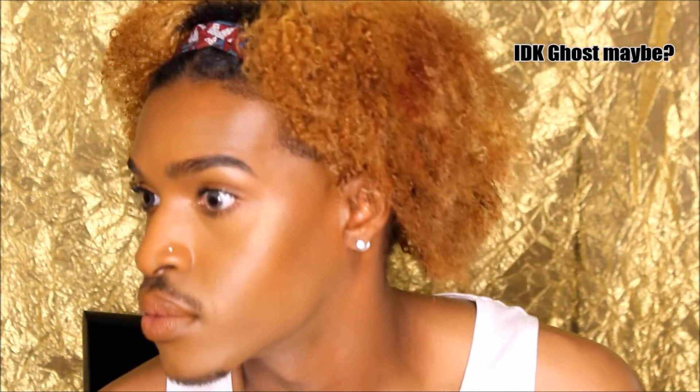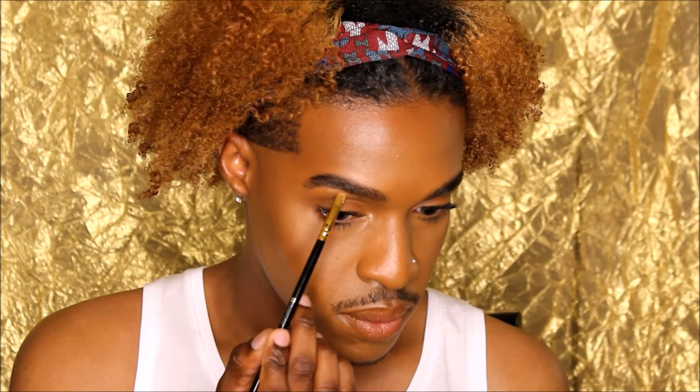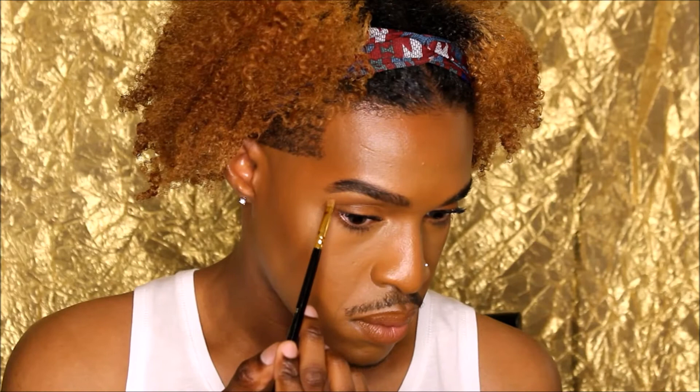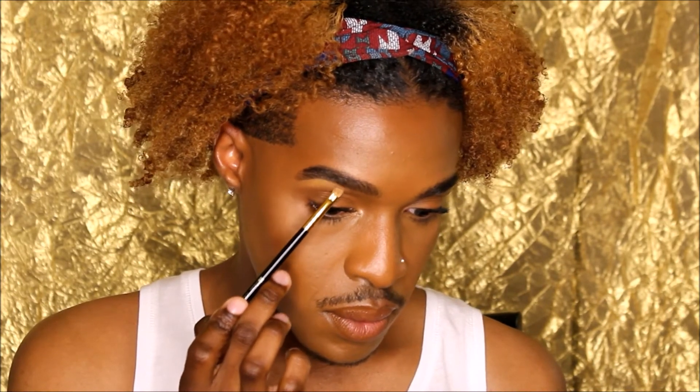Now we just want to comb through to make sure everything is blended. Using my Anastasia Stick Foundation in Cool Golden and a small angled brush, I'm just going to do a little cleanup on the bottom brow bone, pulling that color down just to help it blend a little better.